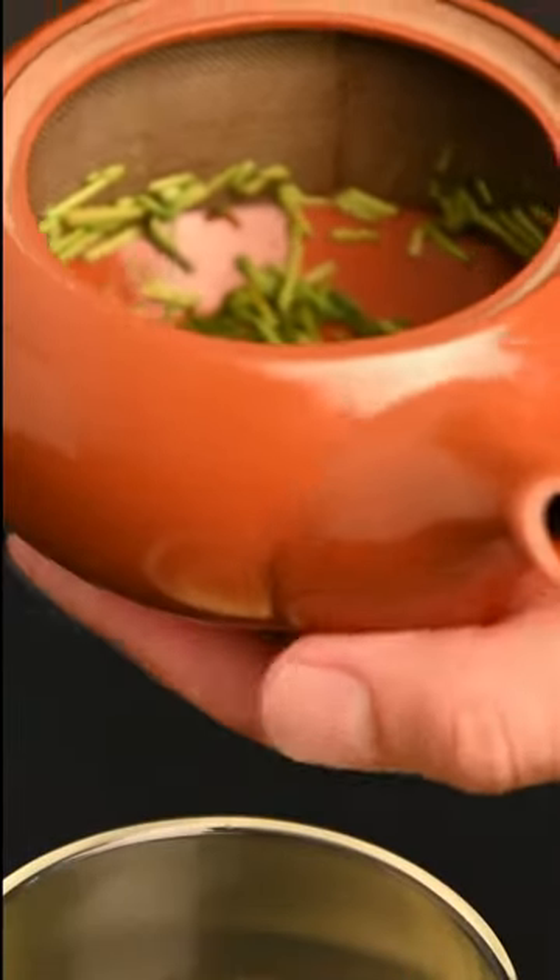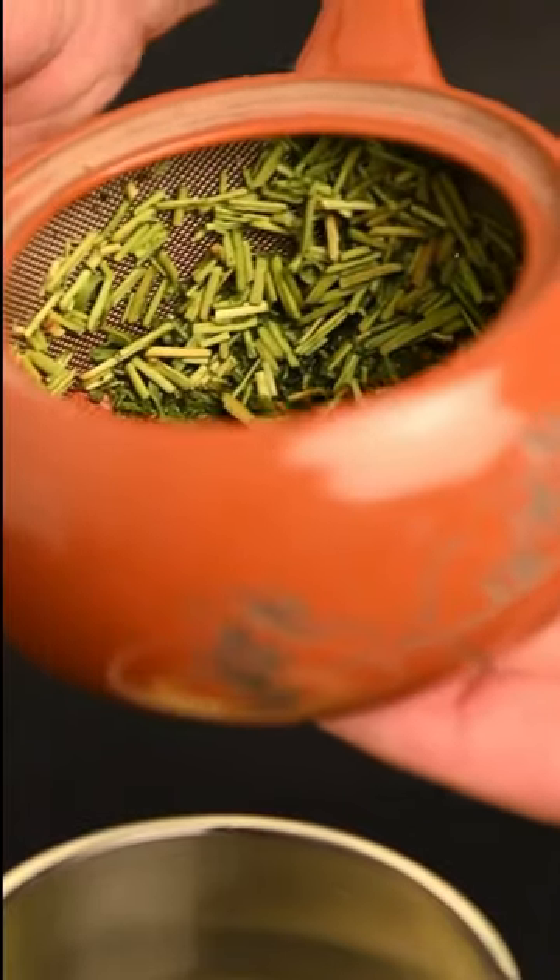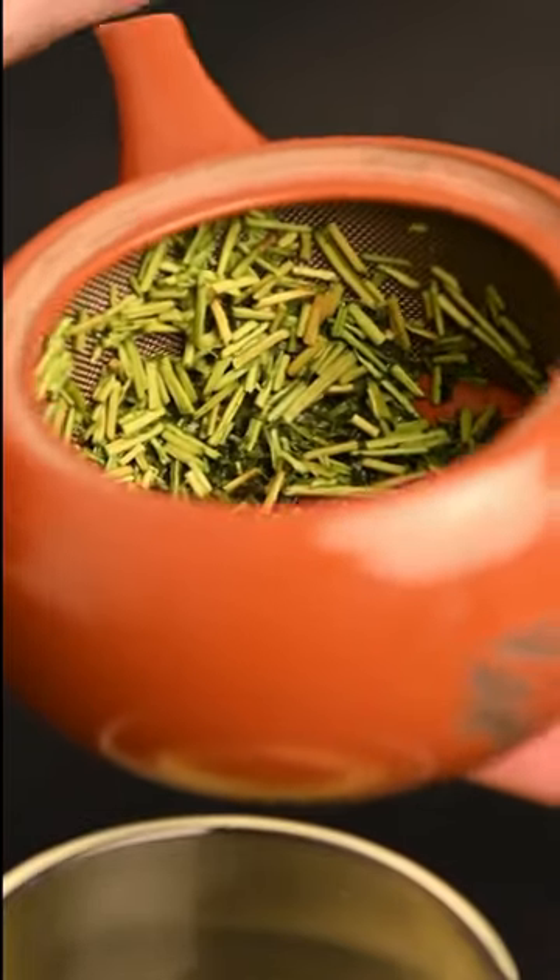This red teapot is perfect for beginners because it's less expensive and it has a circular metal filter that goes all the way around, making it easier to pour the tea without clogging.